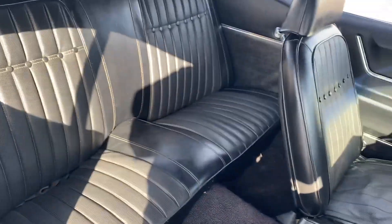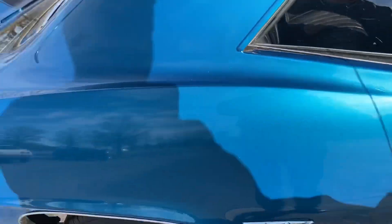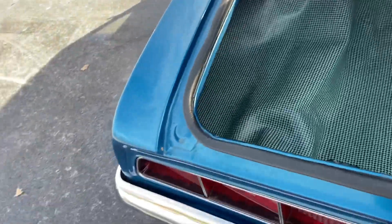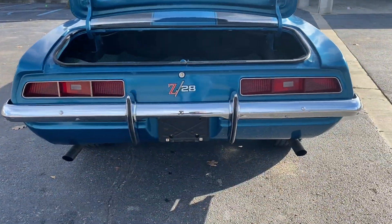Take a look at the back seat here — it's all been done well. The carpet's good. Now we'll take a look at the trunk. All the tail lights everything looks good, nice exhaust.